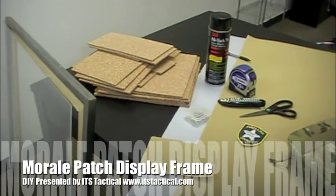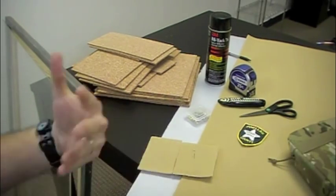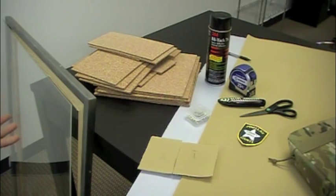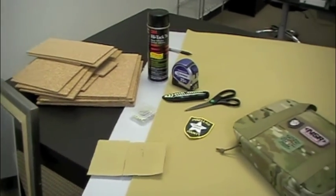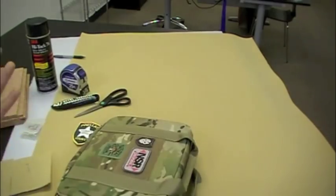Hey guys, welcome to ITS Tactical. Today we're going to show you how to make something kind of interesting and a little off the wall that I've never personally seen anywhere. What we're going to show you how to make is essentially a place to display your morale patches. If you're like me, you've amassed a very large collection and your Milspec Monkey patch panel book is probably overflowing like mine is.